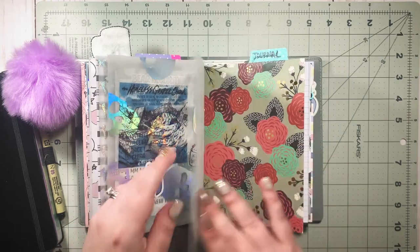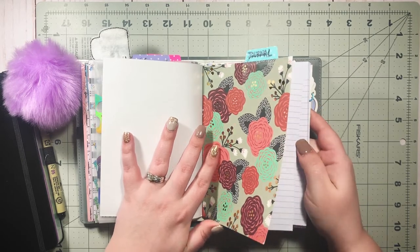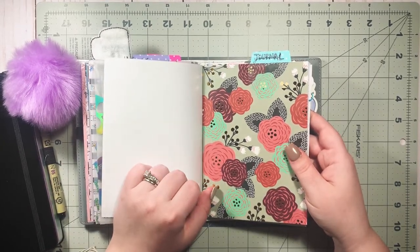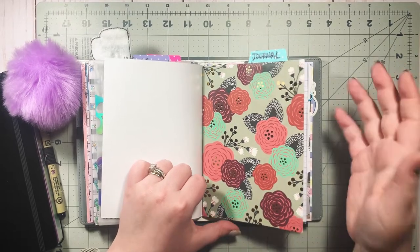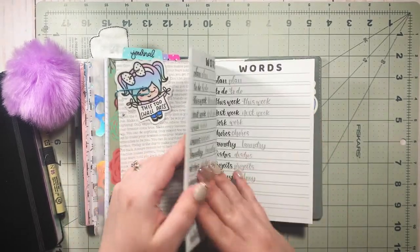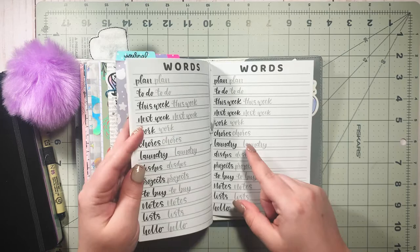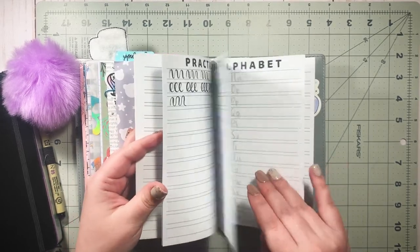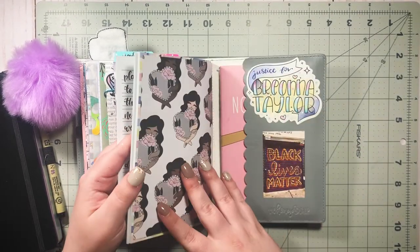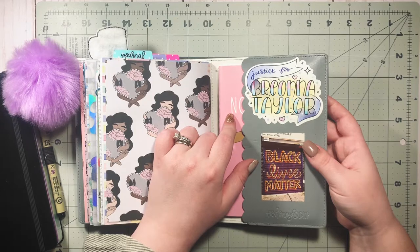I have a journaling insert for brain dump journaling — some call it stream of consciousness journaling where you just sit down and start writing without thinking about it, just write about how you're feeling, your day, whatever's on your mind. I don't do it every day, sometimes not even every week, but when it hits me I do it. Then I have a beginner brush lettering guide from a Honeybee Shop Babe Box — it's really helped me improve my hand lettering.